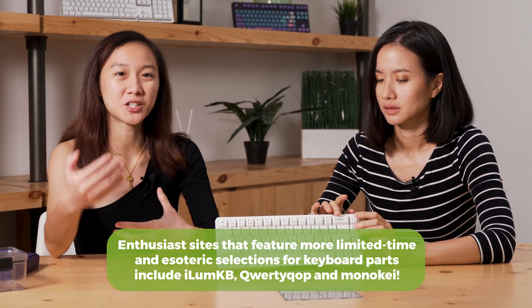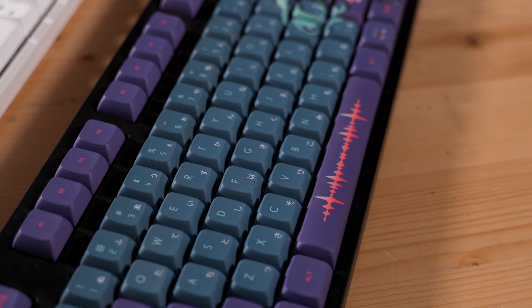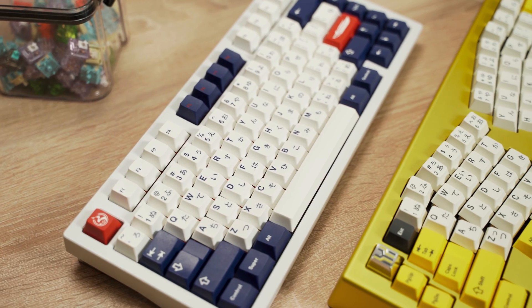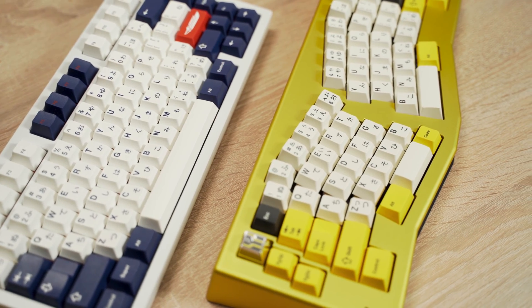Thanks to you, I managed to put this together and it wasn't as hard as I thought it would be. I'm sure this is just the beginning — what other fancy things can I do, and what other resources can I look out for? You can reach out to local sellers to get fancier keycaps like the ones at the back, and if you don't like this switch and want something heavier or noisier, you can also contact them to change the switches.